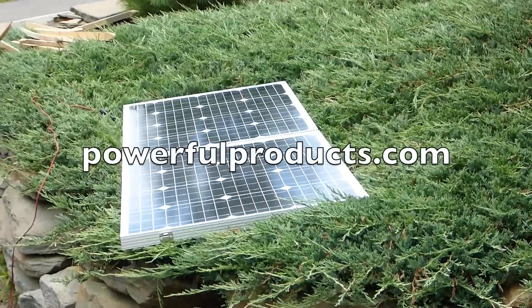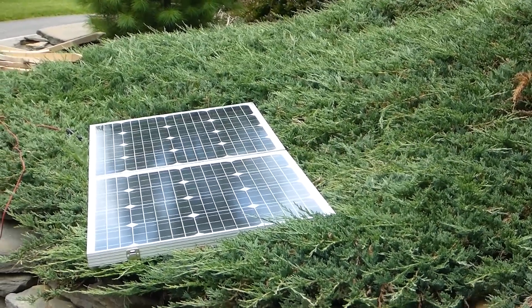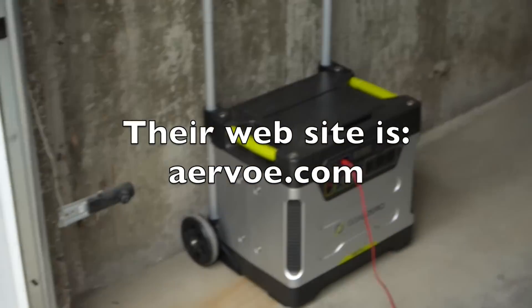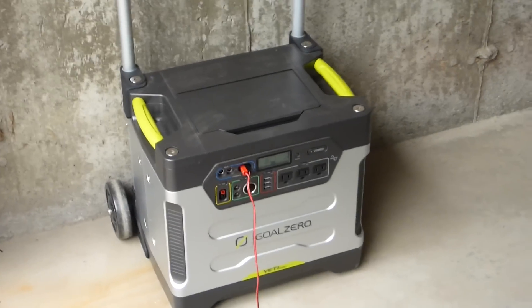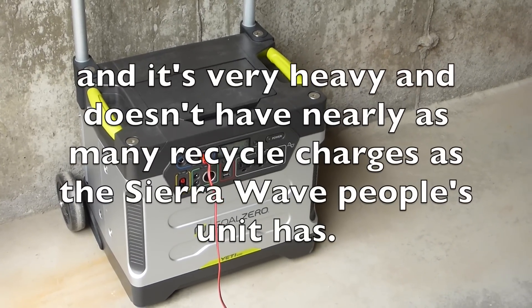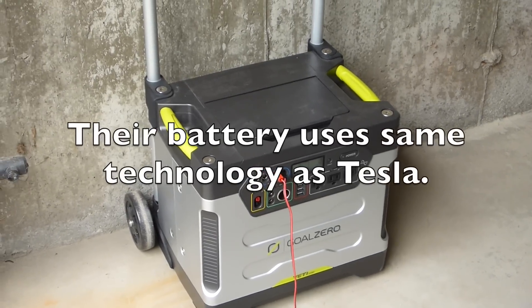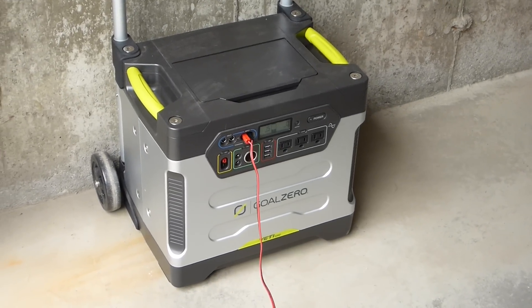Also, the guy from Sierra Wave Solar Panels said that they have a different battery — this is a 100 amp-hour AGM battery, which is not all that powerful in actuality. They have a different product on their website and I'm going to check that out. When I do, I'll probably make a separate video about that.